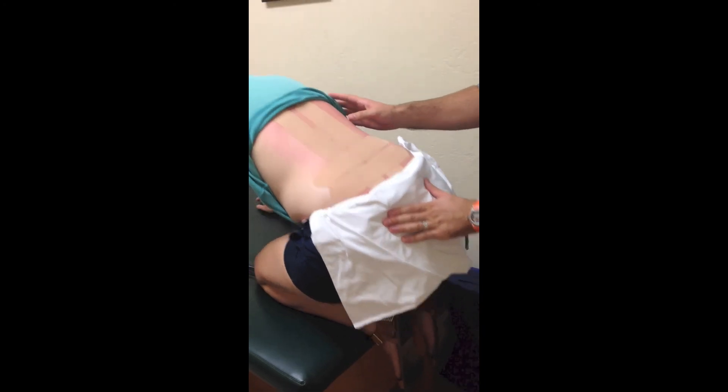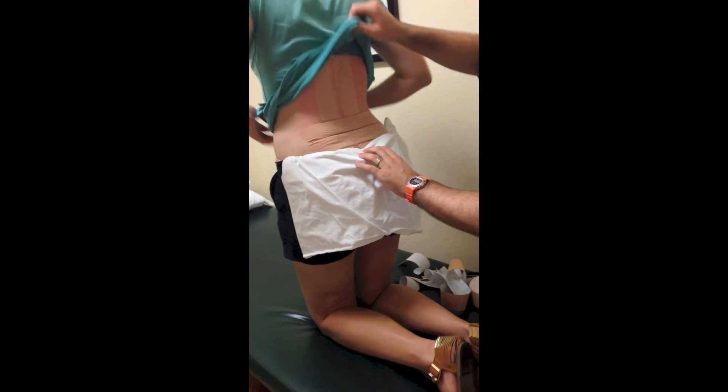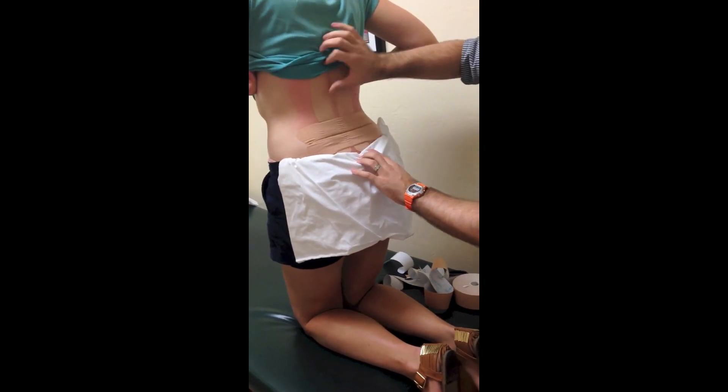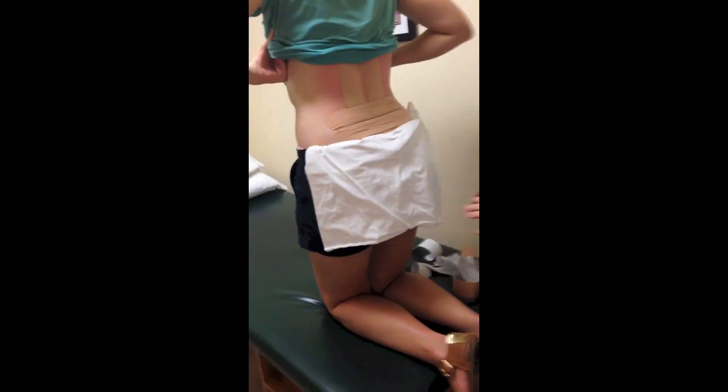Have the patient sit up all the way, and ideally you should see ridges in the tape. That means you didn't put too much tension on it.